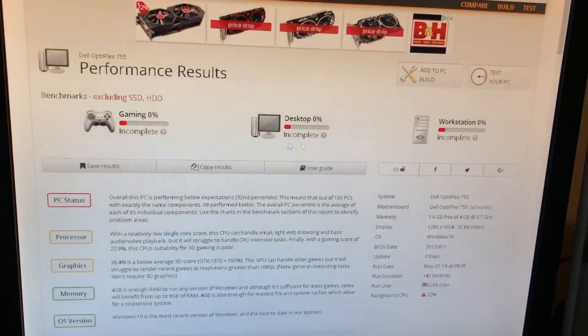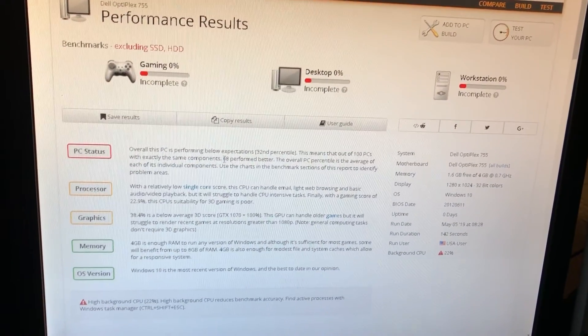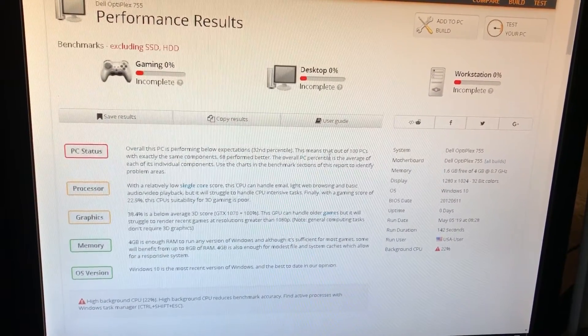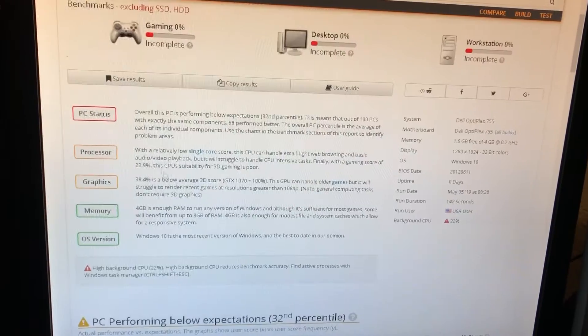All right, everybody, I got the results — barely. I don't know why my Wi-Fi kept acting stupid. So yeah, here we go, here's everything. Ignore the top because it's not really accurate. Let's see — performing below expectations. Okay. Hmm. That sucks.